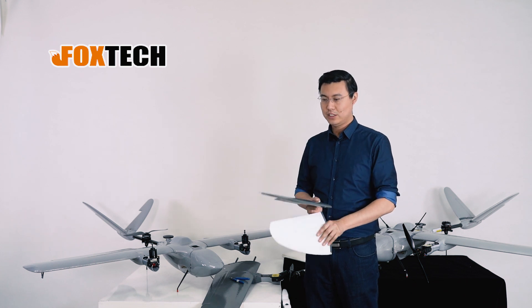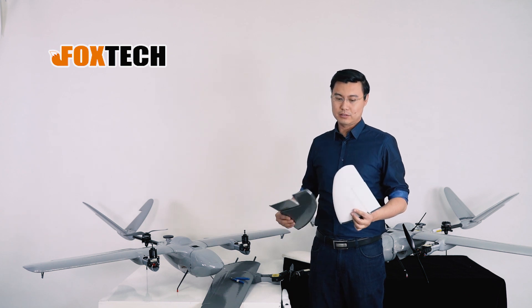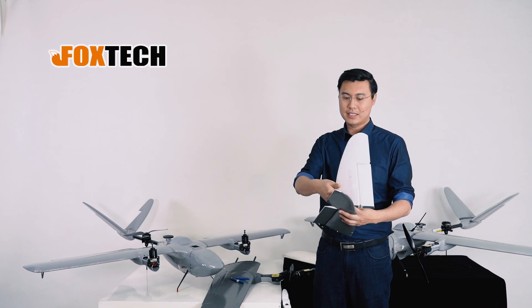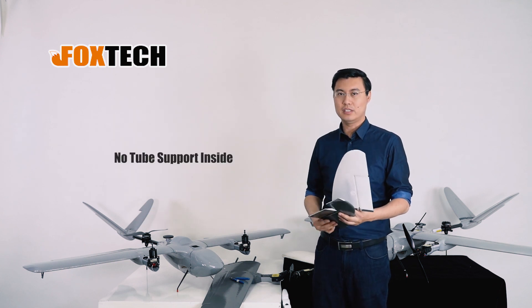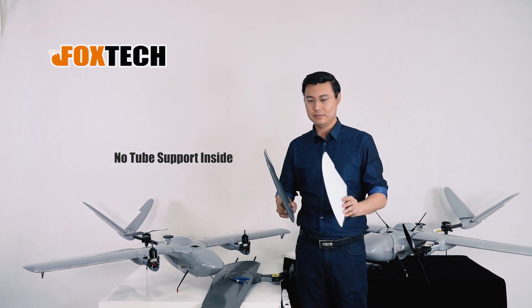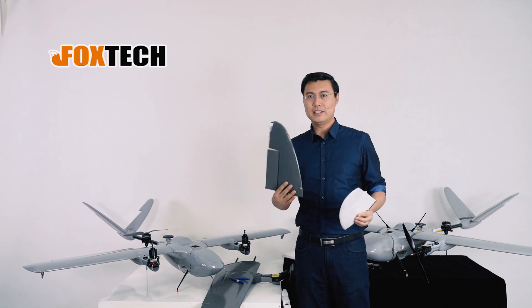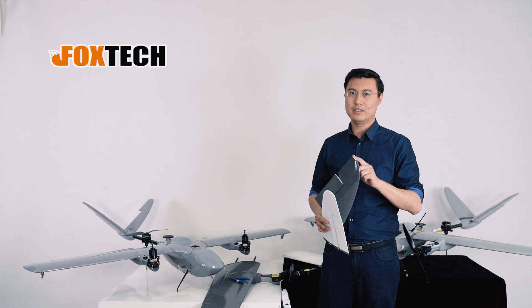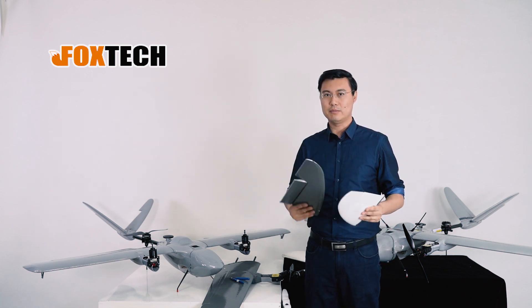Let's do a strength comparison. The problem with the original foam tail is that we have the carbon fiber tube extended right here, and for this part there's no bone inside. But I didn't add any carbon fiber tubes or any structure inside the painted version — just a simple painting solves all the problem. You can see it's pretty hard.